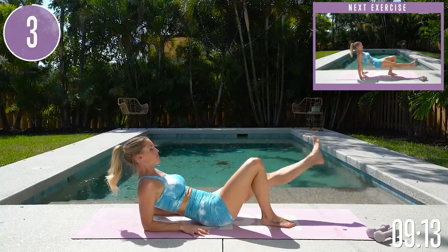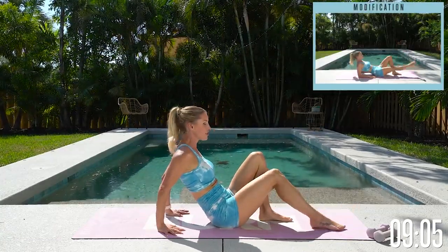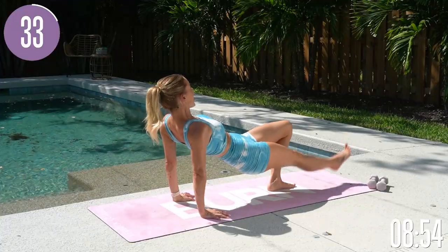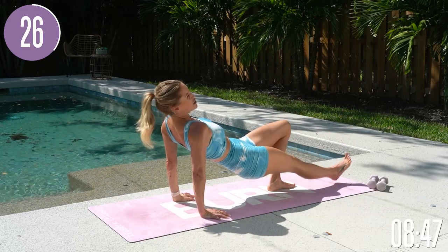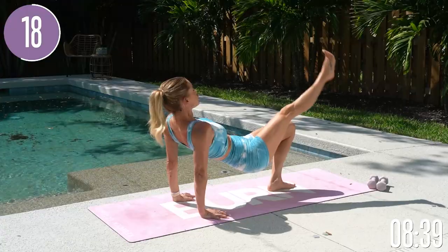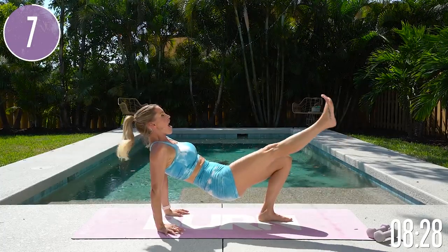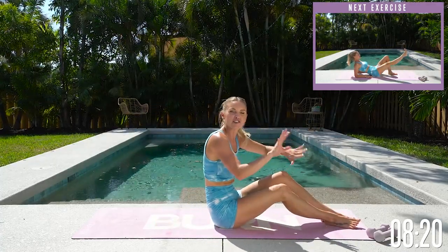Give yourself a smile, you got this. In three, in two, in one and release. Shake out those legs — we're gonna take the same thing over to the other side. Press down into those fingertips lifting up, take that leg up and down. Press those hips up nice and high, squeeze your glutes, take that leg up and down, press that other knee out to the side. We got this — if you feel like quitting, there's power in doing one more. Try and press those hips up to the sky. Breathe through it — five, four, three, two, one and gently release.